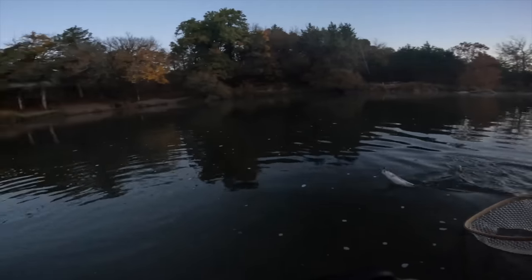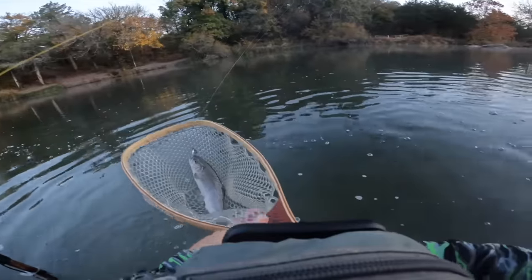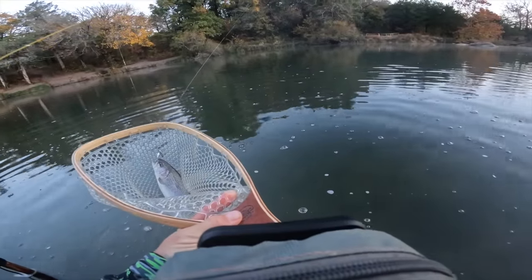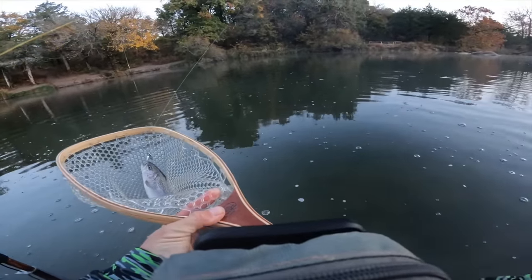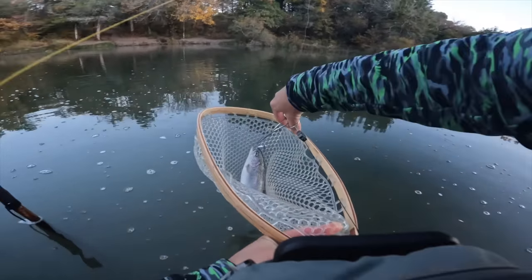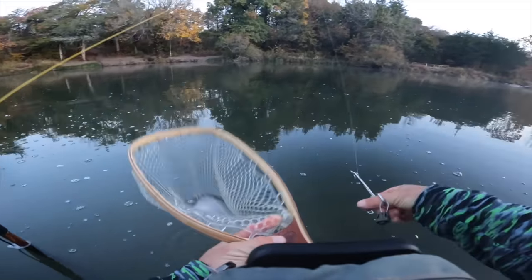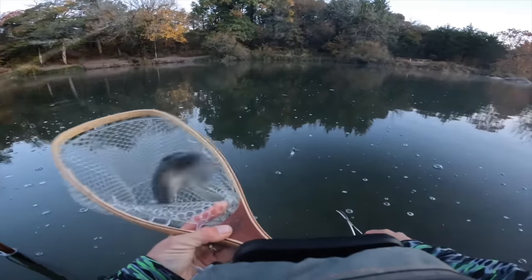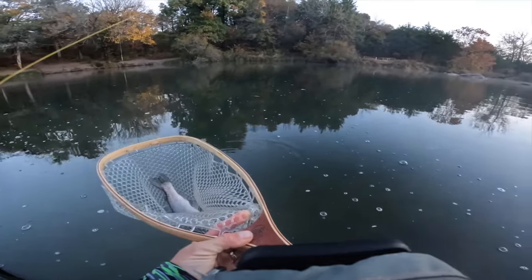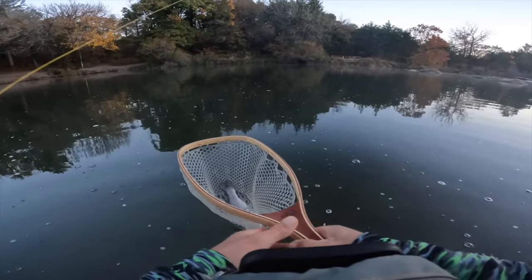Sometimes you come to these rivers that are stocked, and in some places the spinners work amazing — and other hard lures, not just spinners. And then in some places the fly just crushes them. It really just depends on whether you've got a ton of fly fishermen around and what the fish are seeing.